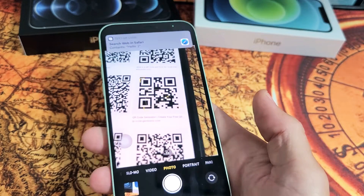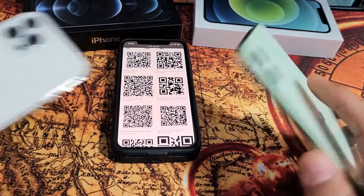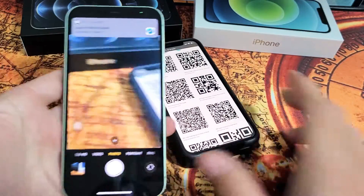Hey, what's up guys? If you have an iPhone 12 or the 12 Pro, I'm going to show you how to use the built-in QR code scanner.